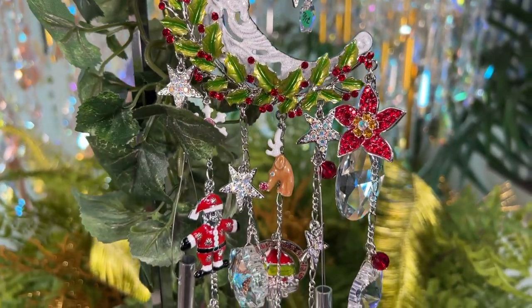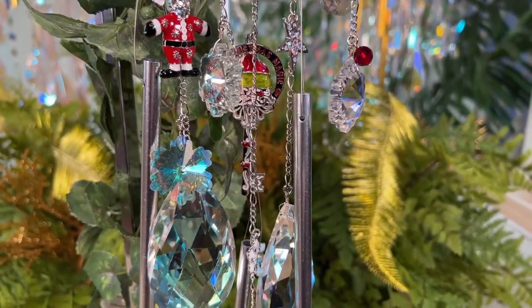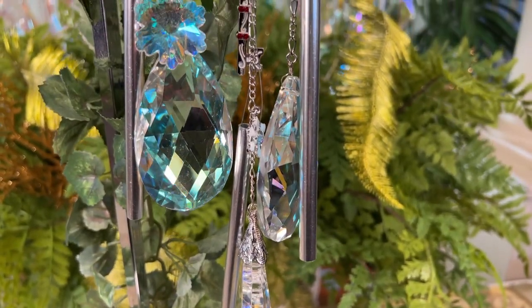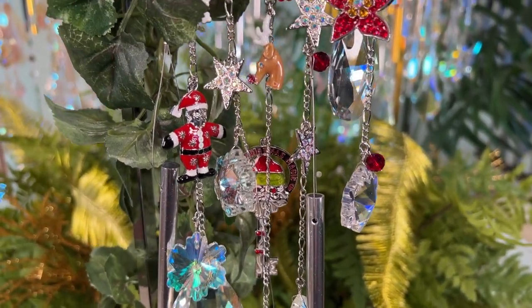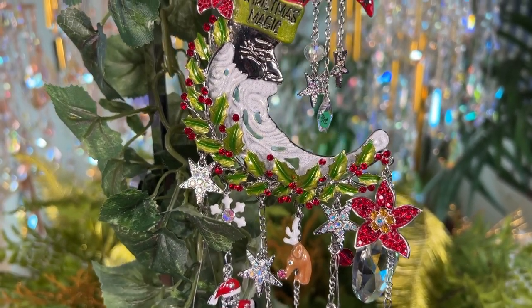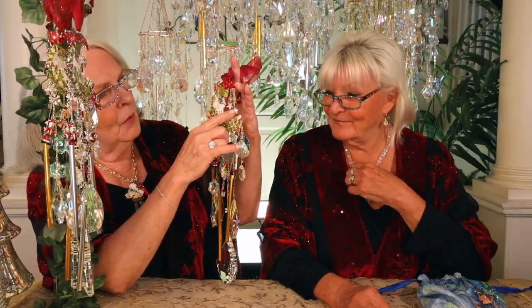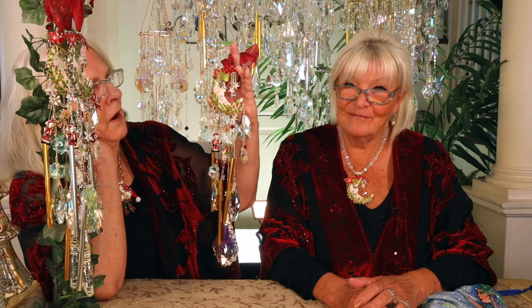Look at this crescent moon — it's so beautiful. Look at the work in this piece. It's our jolly old Santa in the crescent moon, just completely covered with holly leaves and poinsettias and little tiny ruby crystals that catch the light and sparkle. But look what's dripping down — look at this beautiful little crystal Aurora Borealis star. Pavé stars. Crystal AB beads. All kinds of treatments to these little stars. They're so sweet. Christmas wishing stars.